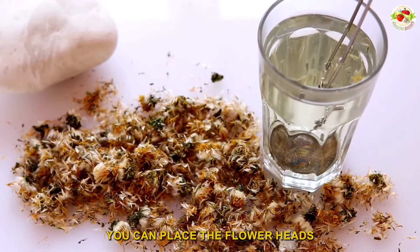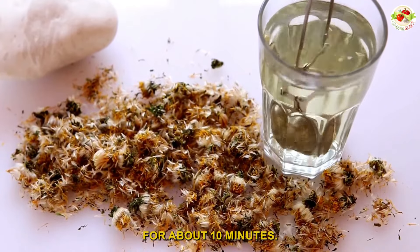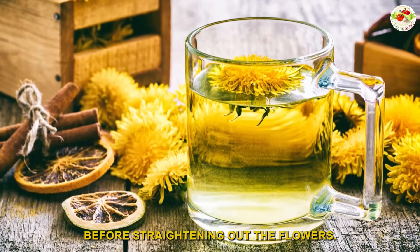Alternatively, you can place the flower heads in a pot of boiling water and boil for about 10 minutes. Then let it cool for about 15 minutes before straining out the flowers.